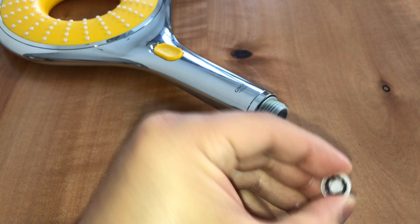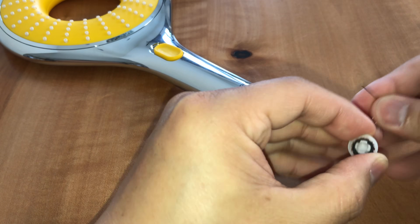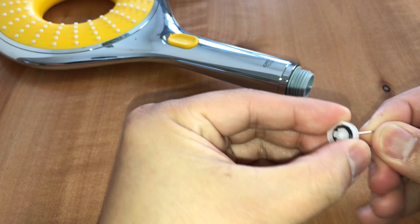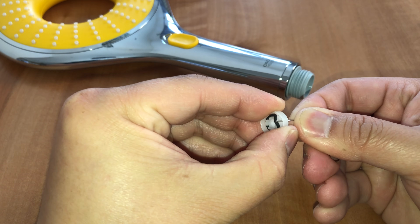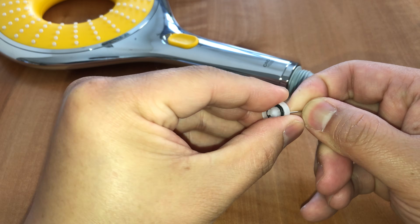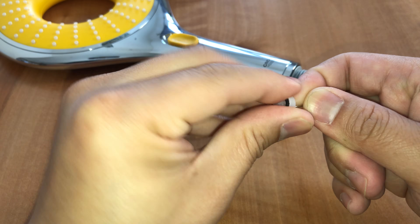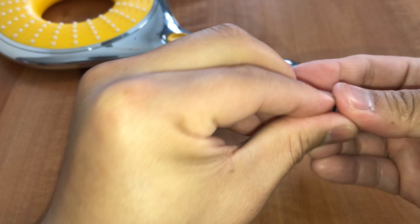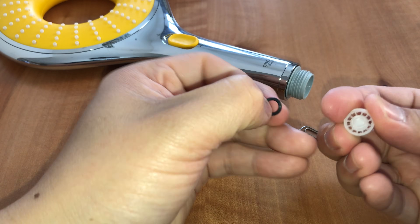To remove the o-ring, just use a paper clip to pull it out. There we go — like that.